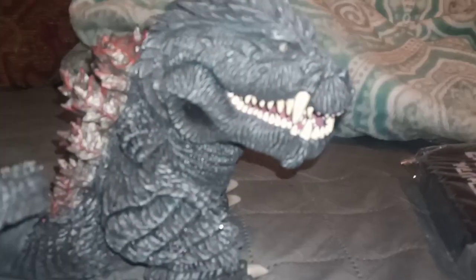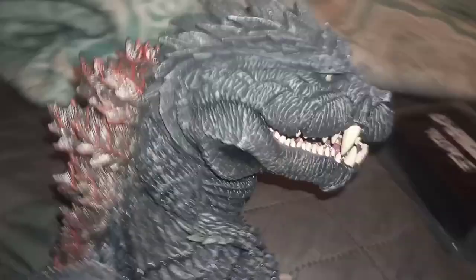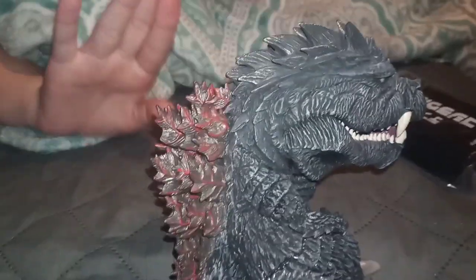Oh ho ho, he's adorable! Look at him, he looks so cute! I love this one, he's adorable! Look at him, he looks like a hairdo.